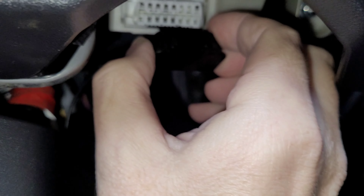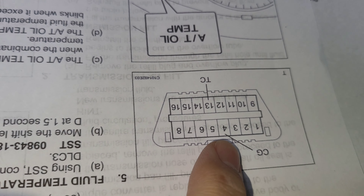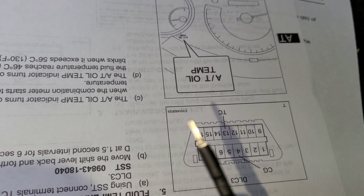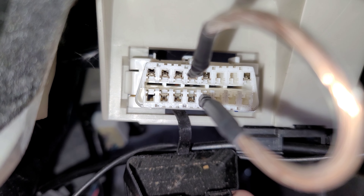Your OBD port is right under here. Jumper pins 4 and 13 — number 4 and number 13. Use either an open paper clip, or in my case I've got a little jumper cable. Here's what that looks like with the jumper in place.